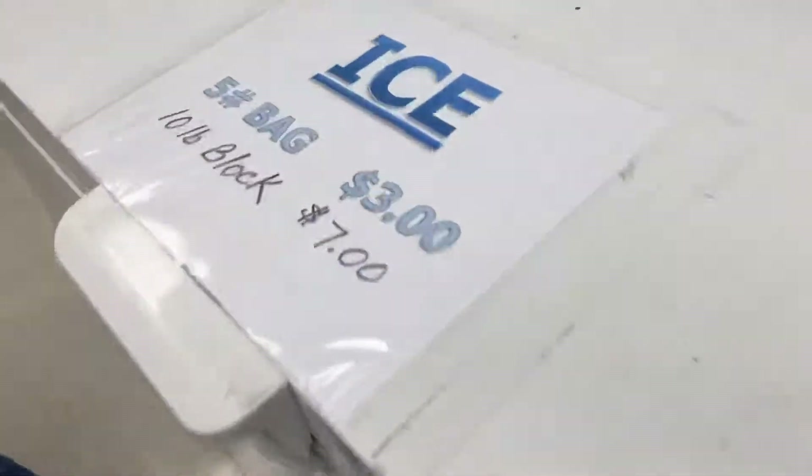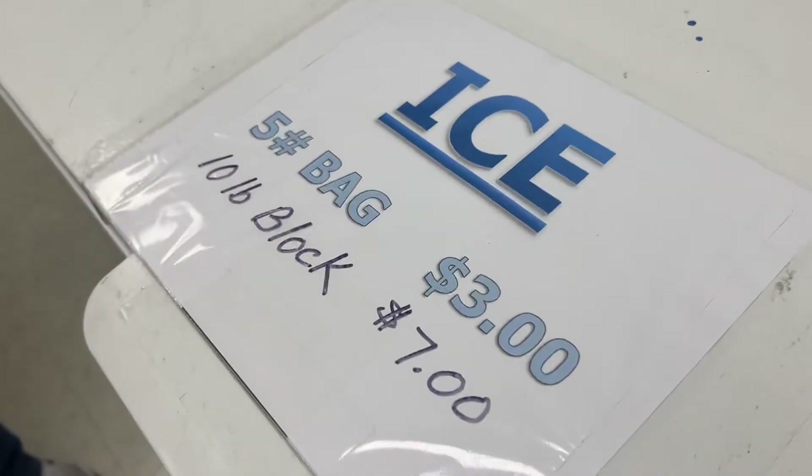We should also mention you have ice. I didn't even realize — I've been coming here for years — you have ice. You come here, you get your ice, you get your beer cold.